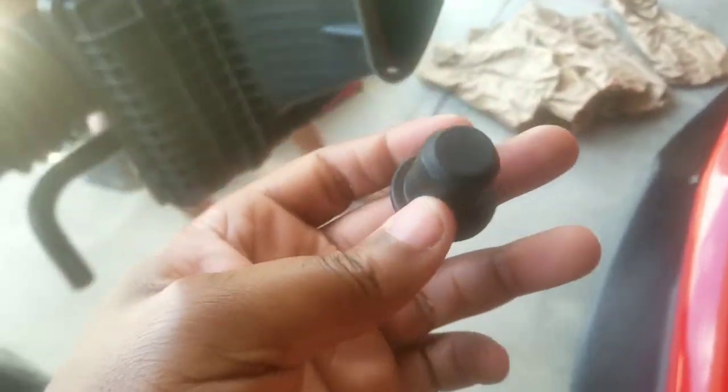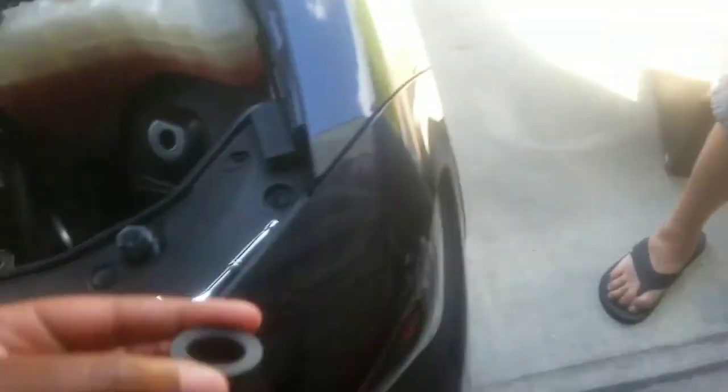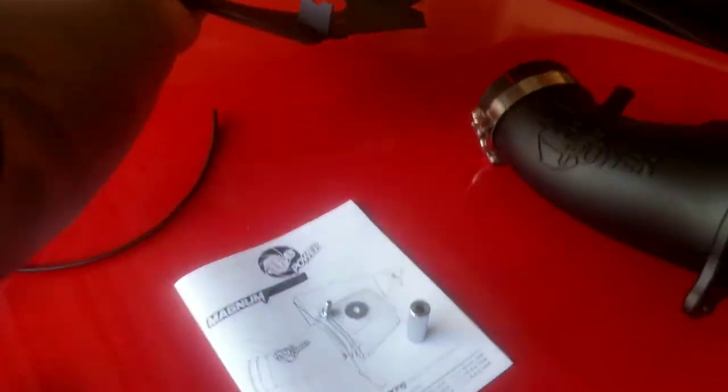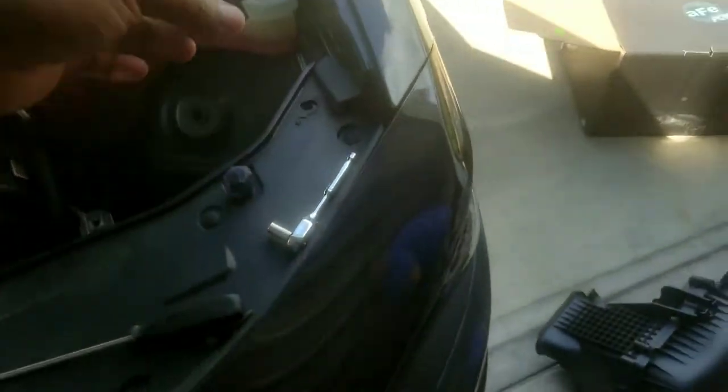Take this piece out of your factory box and it goes right here. After you do the seal, this is what it should look like — going around the top and around the bottom, it fits right in here. Before you do that, take out this bolt right here which is a size 10, because this piece is going to go right there and replace it. It's going to sit right like that.